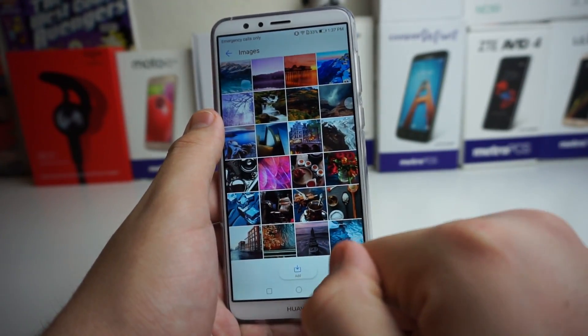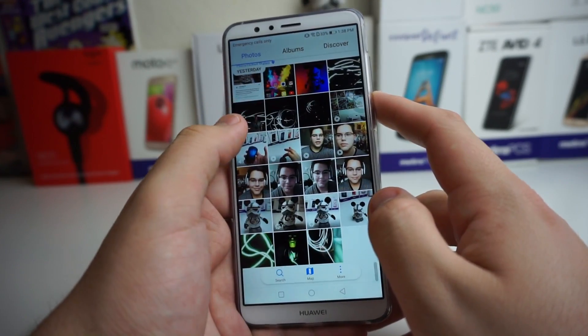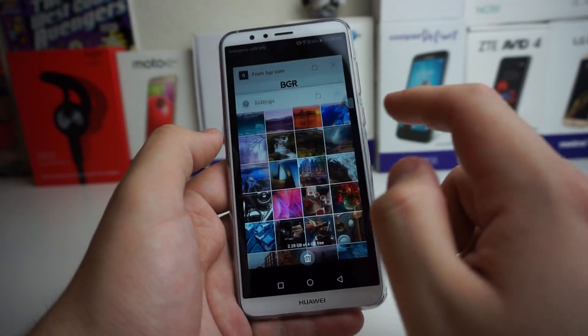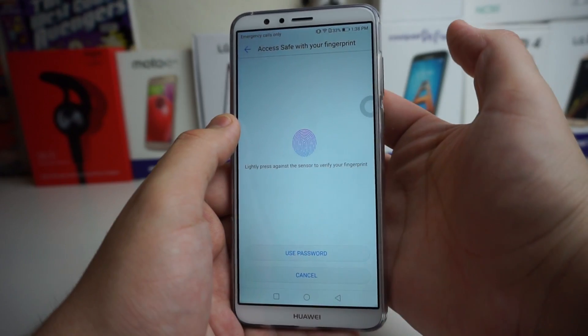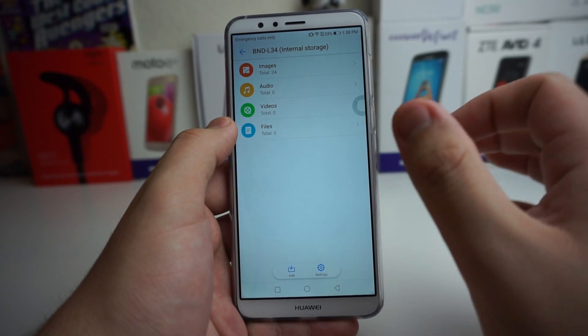Press OK. Now if we go ahead and take a look at the gallery, you're going to see that we don't have these photos in the gallery anymore. We do not have those photos anymore. To view those photos, you're going to use your fingerprint and we are verified and we are in our encrypted photos, audio, videos, and files.